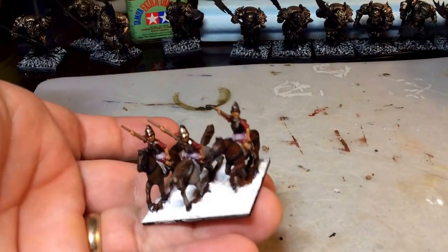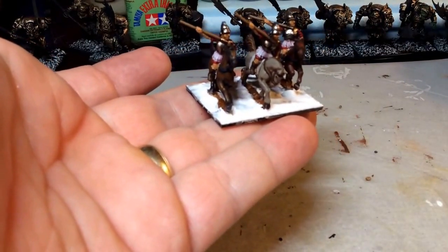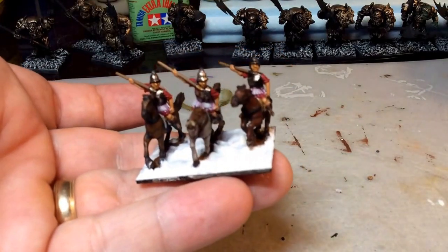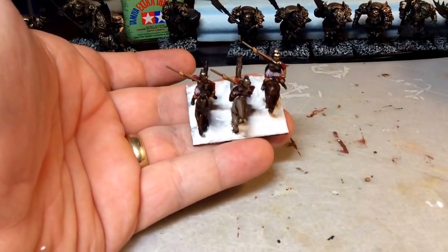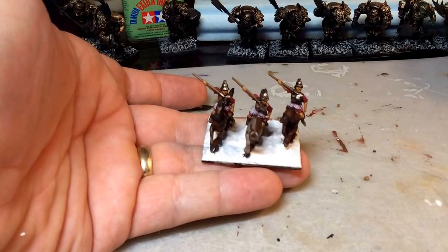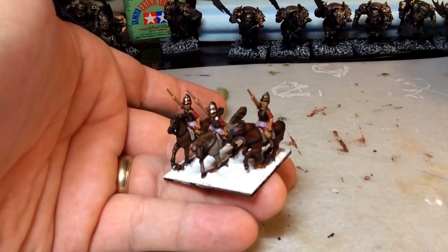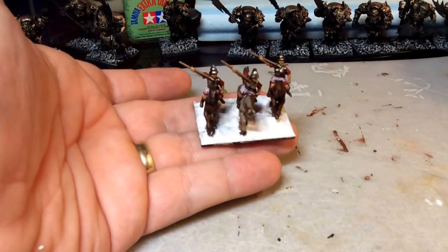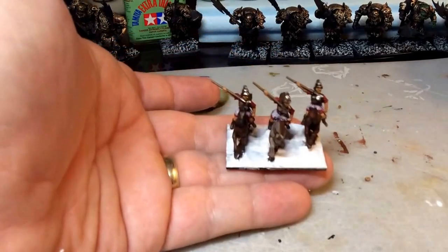Here's the base with the stuff spread all around. It's pretty forgiving to use — if you happen to get it on your miniature you can just wipe it off with your finger, and once it dries it'll just flake off. Now it's just waiting for it to dry. It'll probably be dry in about ten minutes, though everything dries here very quickly. When I was back on the east coast with all the humidity it took forever.